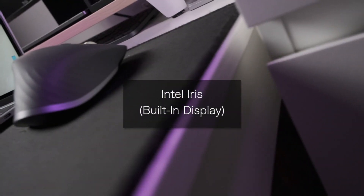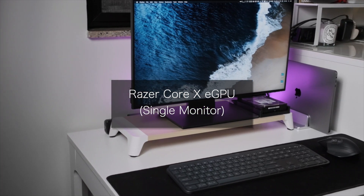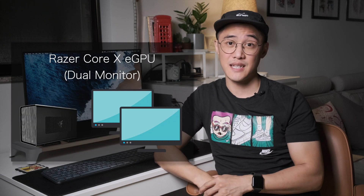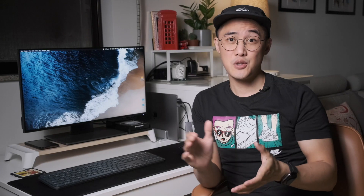Before sharing the details of my results, I'll quickly explain the three setups I used in testing. The first was the Intel Iris running on the built-in display. The second was the eGPU with one monitor connected directly into it. The third was the eGPU again but with two monitors connected directly into it. For best results, it's always recommended to connect an external monitor directly to the eGPU — this ensures the Thunderbolt 3 connection doesn't get congested with traffic looping back into your MacBook.